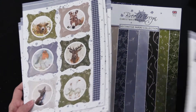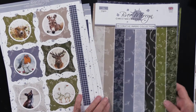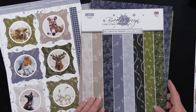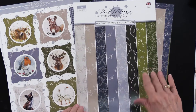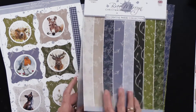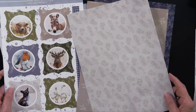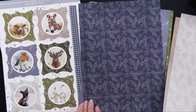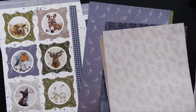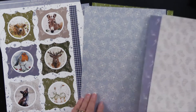Now the papers are — let me push that back — they are a little bit plainer, and they are designed, of course, to coordinate with the die cuts. The papers are an A4 size, printed single-sided. You can see how these are going to go very nicely with all of those die cuts, and they're kind of generic so they're going to go a lot of different ways too.